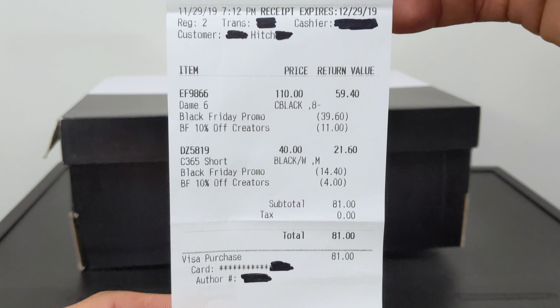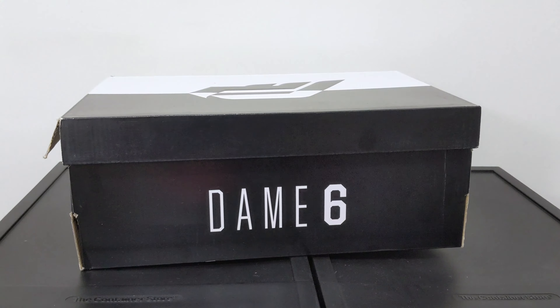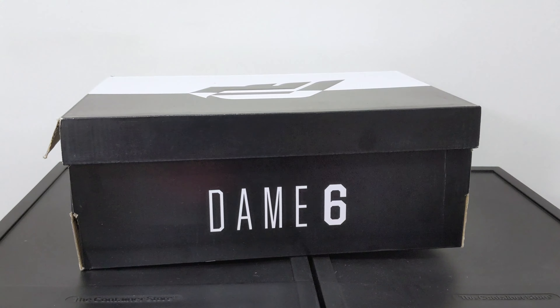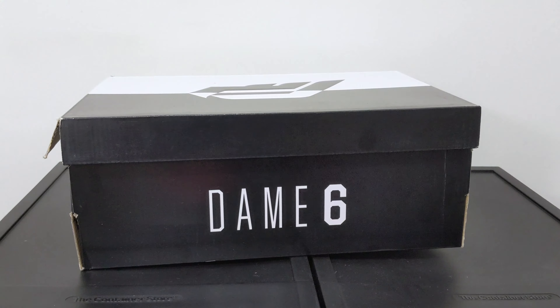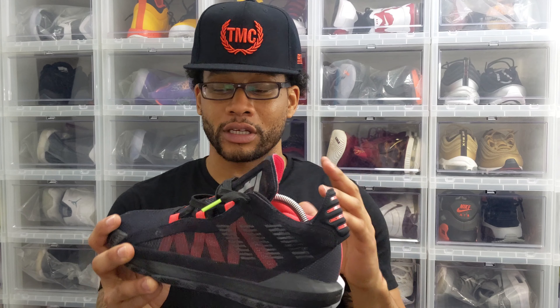The great news is the Dame 6 is $110 retail, which is great for any basketball signature shoe. They're actually cheaper than the Dame 5, which I hated — that shoe sucked. Not only are they $110 retail, but when I picked these up on Black Friday the store was running a 40% sale off the entire store, and if you had the Adidas app and were a member, you saved an additional 10%. So I saved a total of 50% off and got these for $59.40.